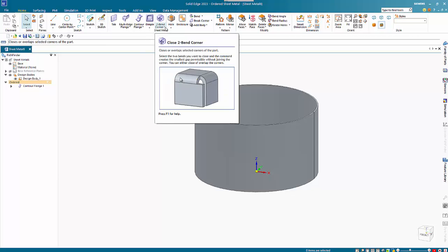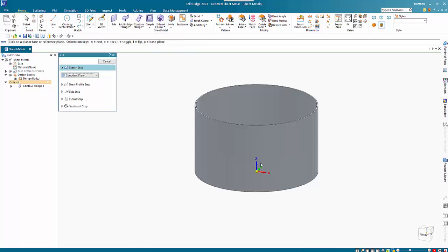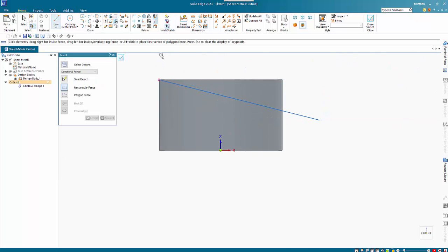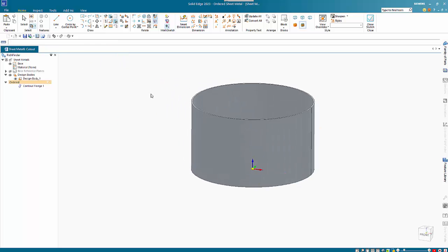So I'm going to create a cut. To make it diagonal, I'm going to use the line command coming off that outside edge. I just want to put in an angular dimension on here and I'll make this 67 and a half, then accept that.